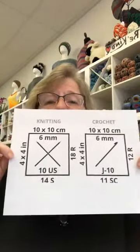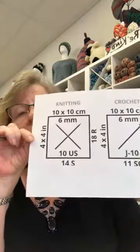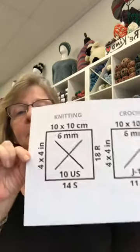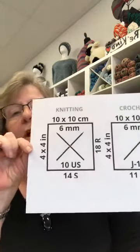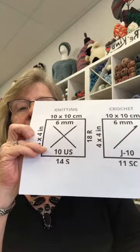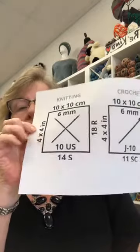Everybody has their own gauge, so when you see your neighbor's knitting, don't worry about it. If you're looking at a label on a yarn or in a knitting pattern, you'll see a box - they do it for crochet too. For example, on a size 10 needle, the label might say you should get 14 stitches and about 18 rows. But that doesn't mean I'm going to get that - I might get 13 stitches and Shelly might get 15.